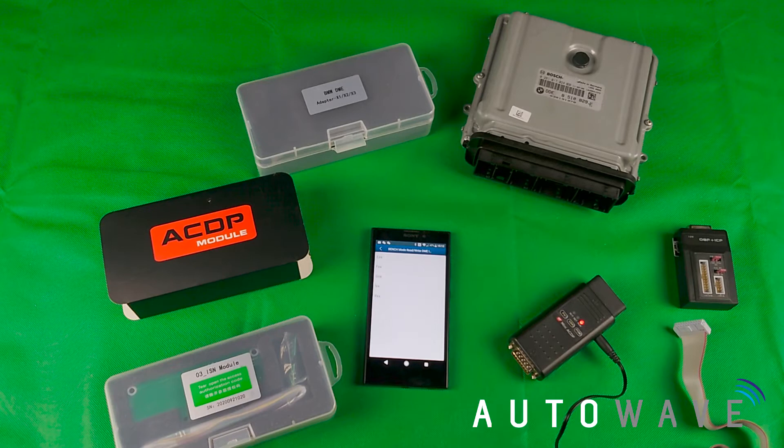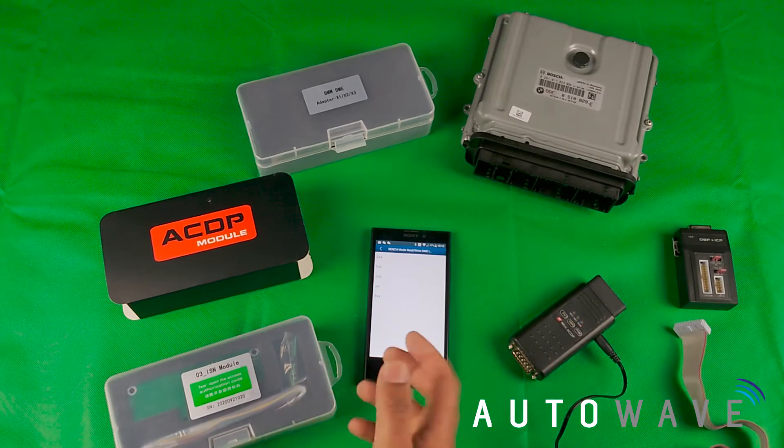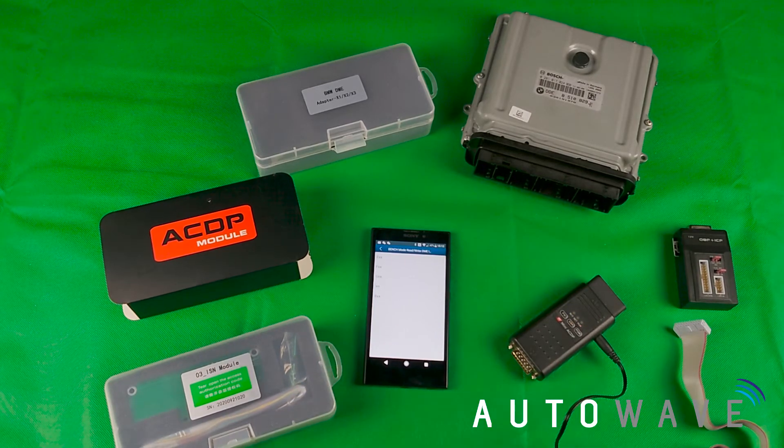At this point is where you select what chassis the vehicle is and which ECU type. I will show you in another video how to identify which type of adapter and the instructions dependent on which model of vehicle you're trying to read the ISN for.